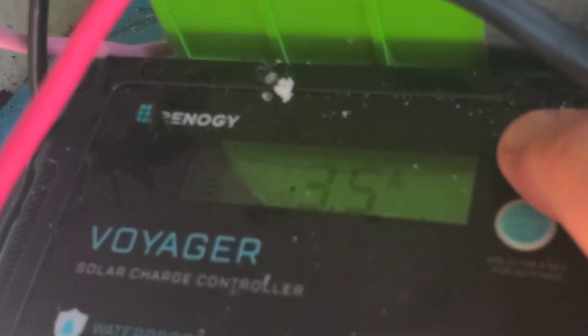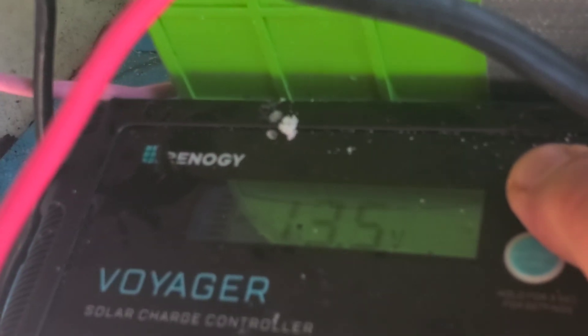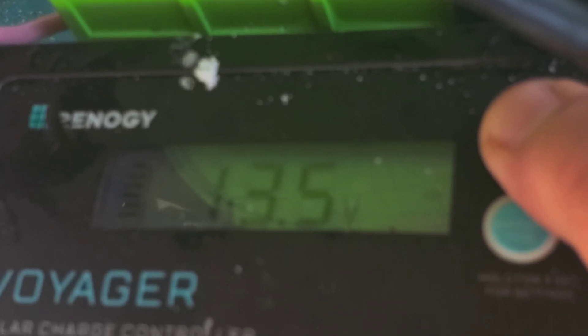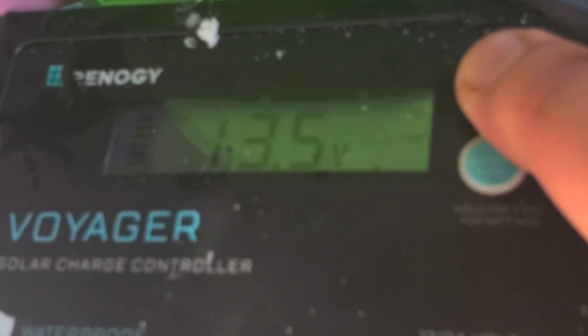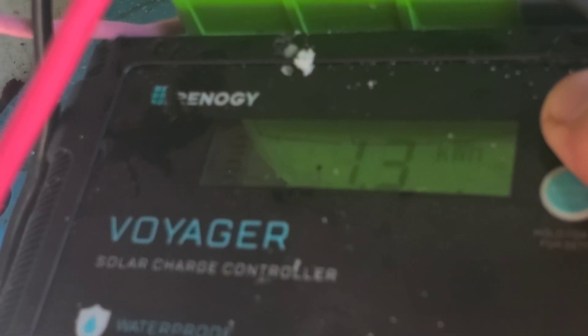The weird thing to me is — let's look at it — battery is showing 13.5 volts, but photovoltaic is also showing 13.5 volts. It seems to always be identical, the battery and photovoltaic voltage, which is weird. I just wrote it off because the panels are 25 volts open circuit, so call it around 20 volts normally.